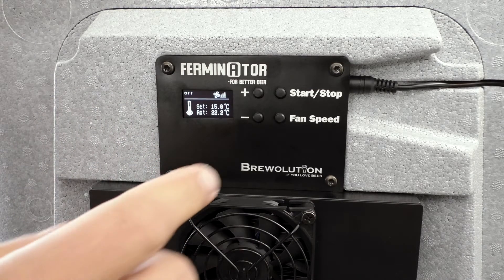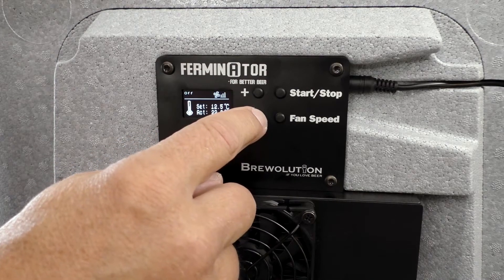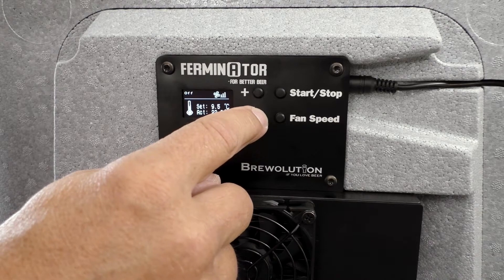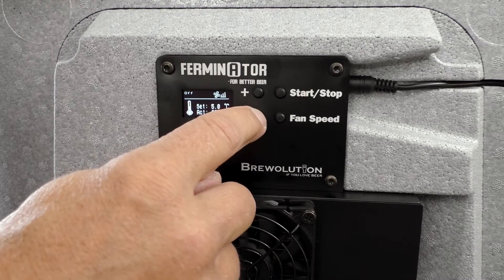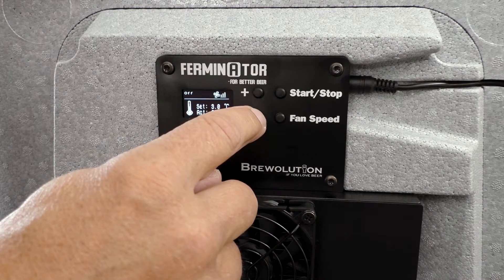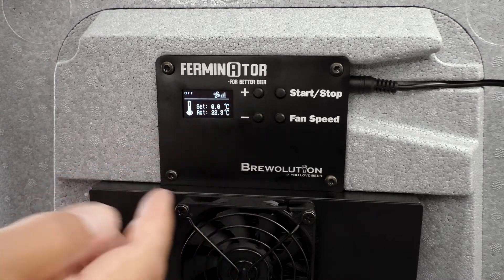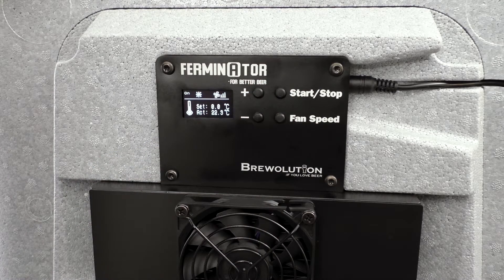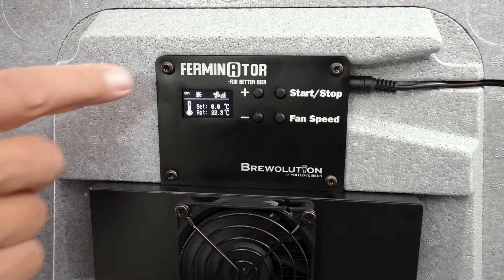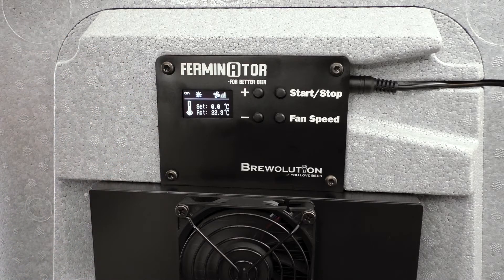Press the minus button if you wish to reduce the set temperature inside the Furminator. Now press the start button to start cooling down to the set temperature. The display will show on and a cooling symbol.